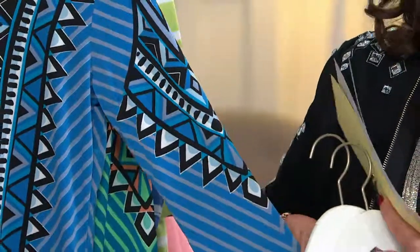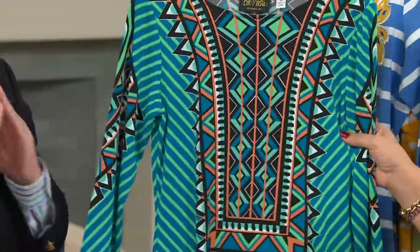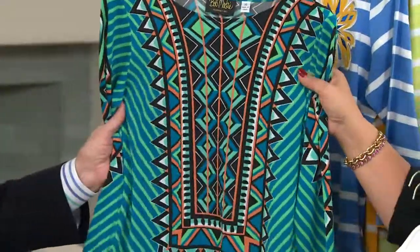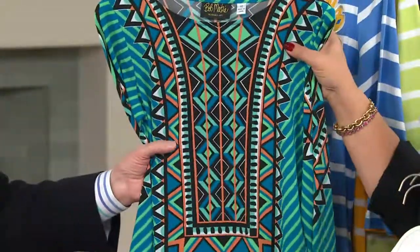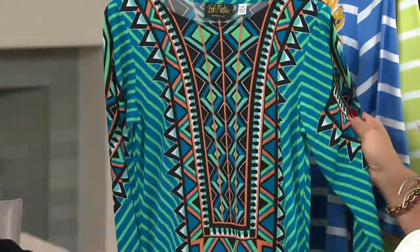Yeah, it's so beautiful. So it's very inspirational for me. I got to tell you, my favorite though is your green multi. That green — well, it's kind of got teal and green and a little bit of sort of a salmon color in there with it. Oh, that is dynamite.